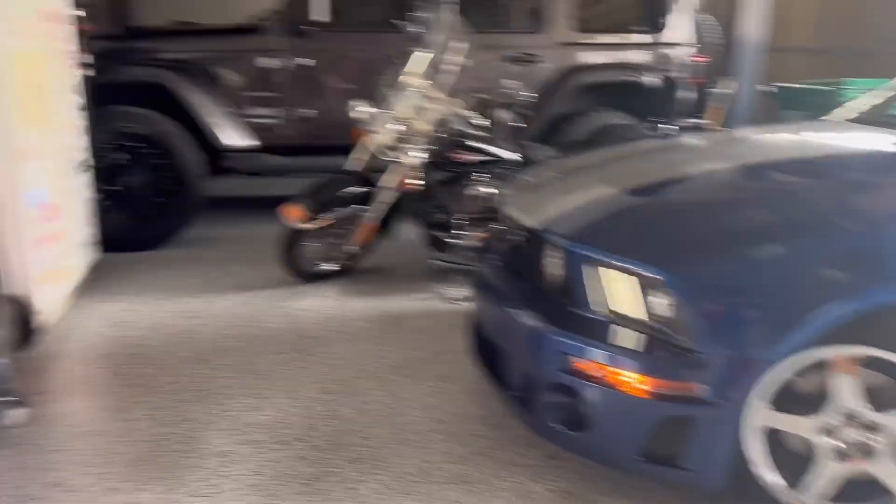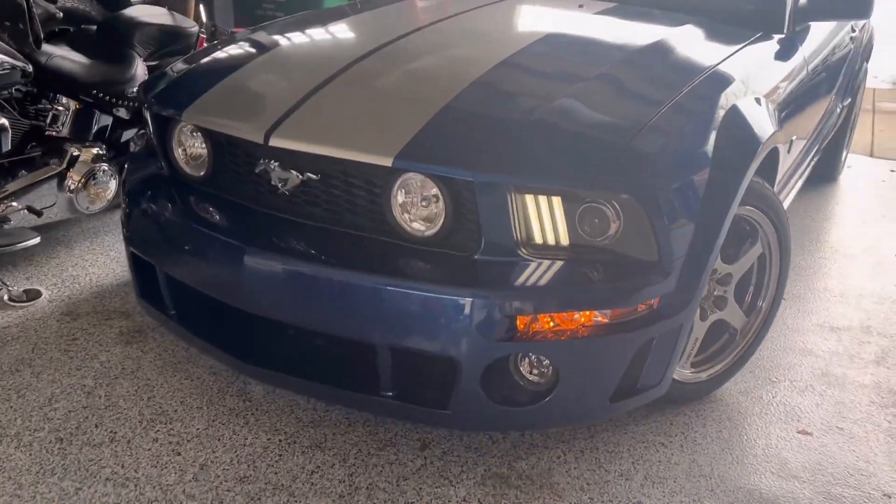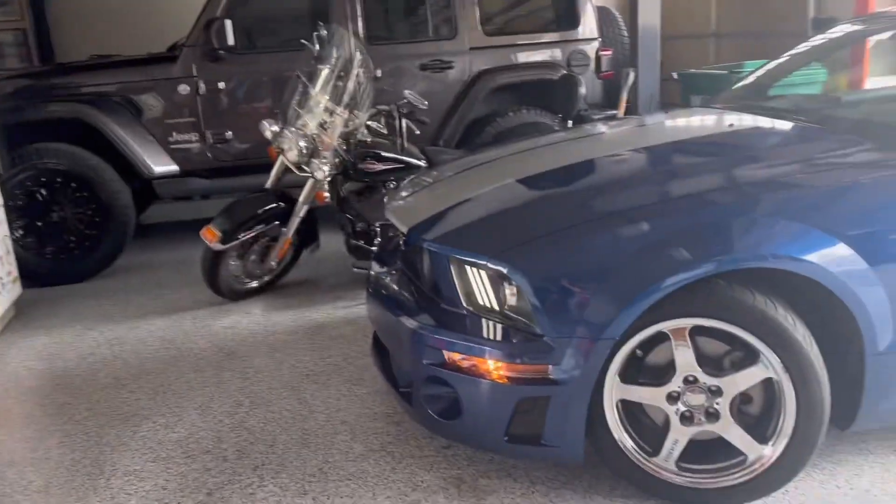We finally finished up with the headlights, like two hours later. I mean, it was worth it taking that bumper off — they turned out super good. What do you think? They do look sexy, I agree with that.